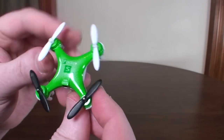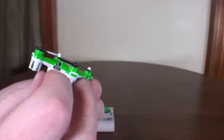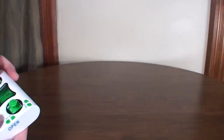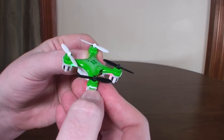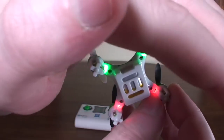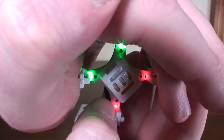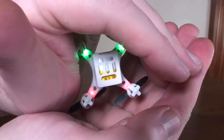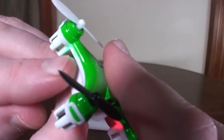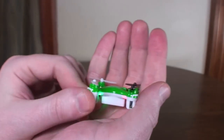Otherwise, it's pretty much the CX-10 design with a slightly different battery bay shape. I like that they gave two different color props so orientation is easy. The most notable difference is the LEDs — instead of having LEDs on the motor mounts like the CX-10, these are actually inside the arms. Red is the back, green is the front for nice color orientation.